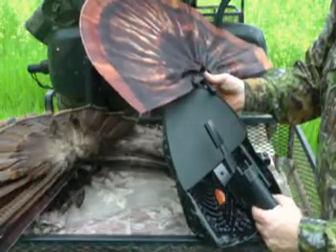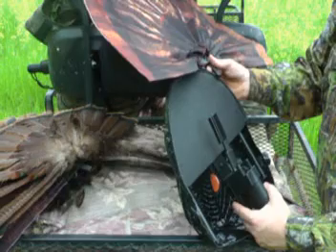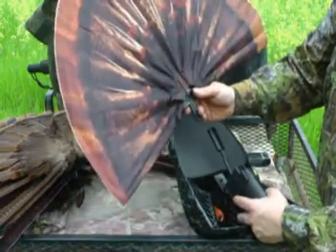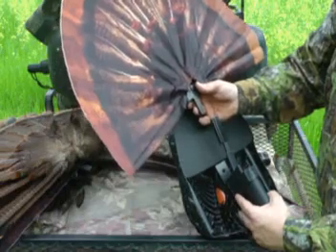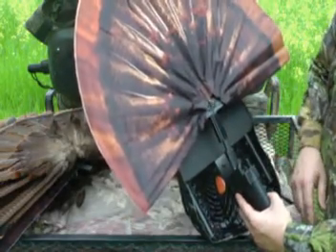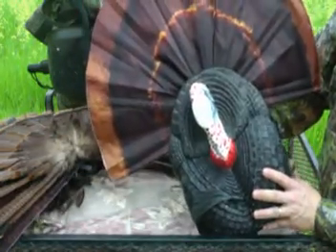Now we have the decoy trigger handle applied to the base of the turkey decoy, and the mounting base on the gun. The last step is to put the fan into the base of the trigger mechanism. The artificial fan has a male mating surface that goes into the female mating surface, slides down, and locks in pretty tight. And there we have our decoy totally in place and completely ready for use.